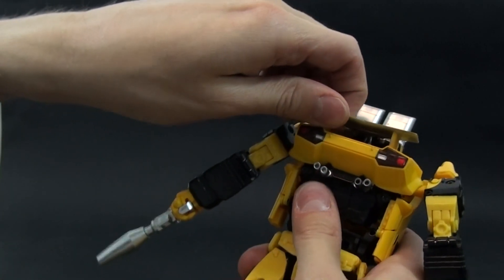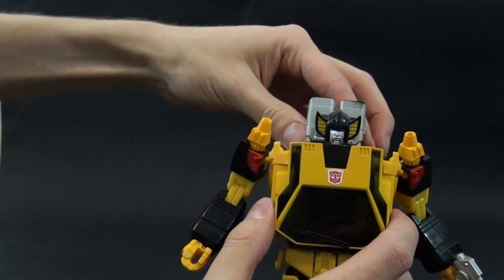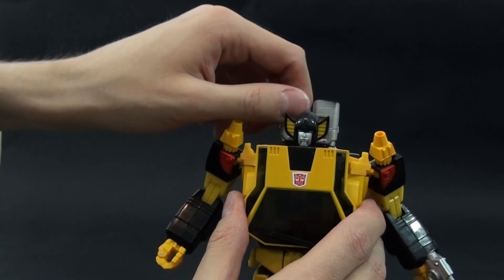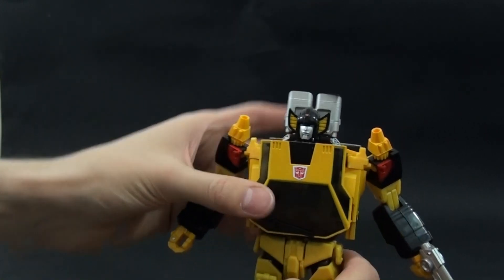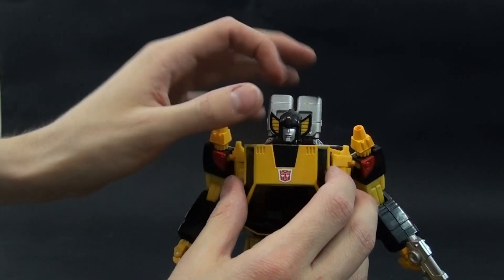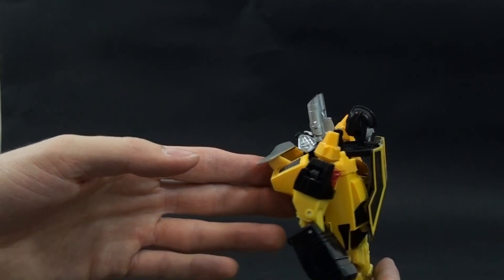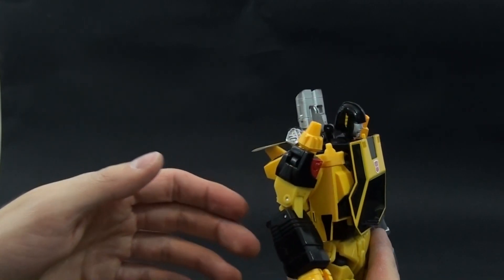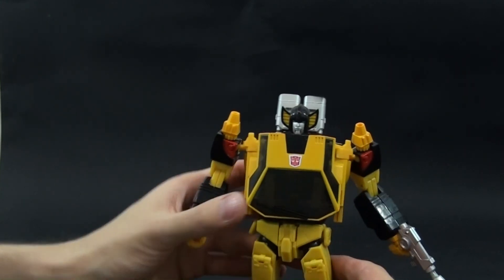I'm seeing some tabs that disconnected here so I'll fix them. The position of this panel can be moved up or down — I prefer to move it slightly up so that the head is not sitting too low, and move this part slightly forward so there's a little gap. I think it looks very good from the front, and you can of course push it in further — it still holds with no problem.